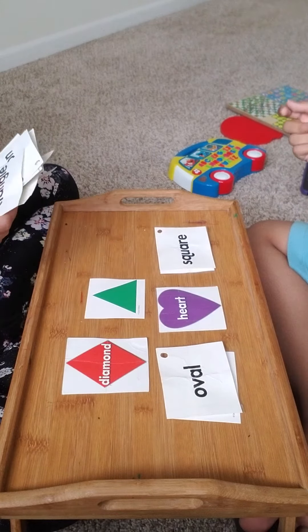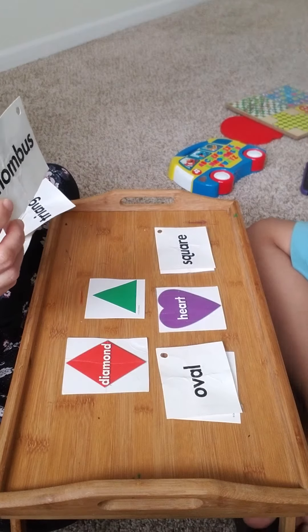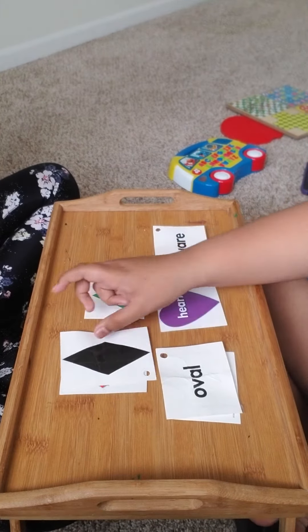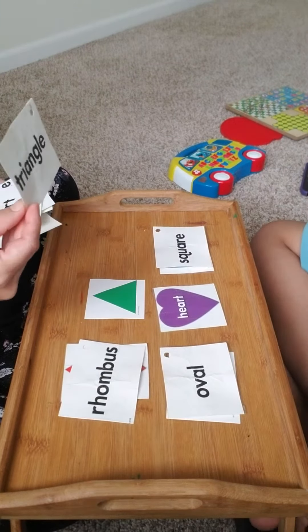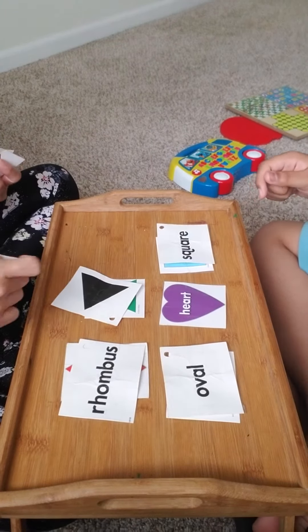Match. Can you match rhombus or diamond? Match rhombus or diamond. Good job! That's the name. Can you match triangle? Match it. Good job!